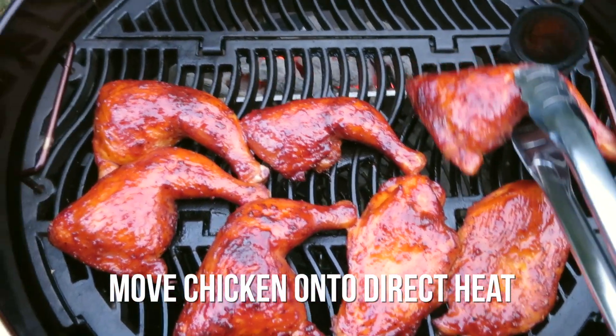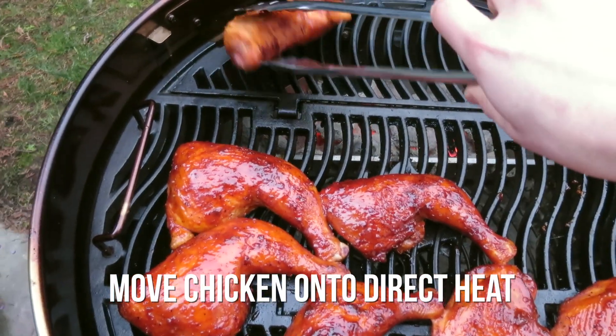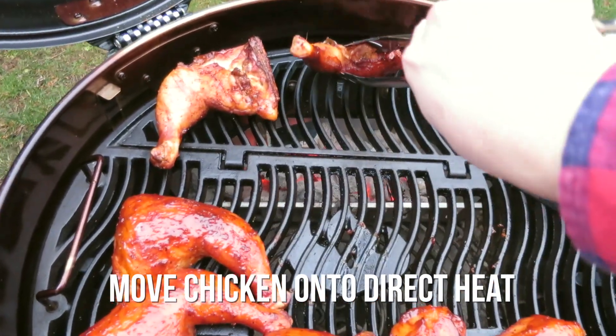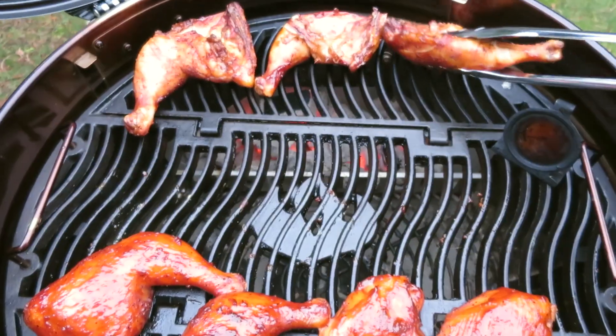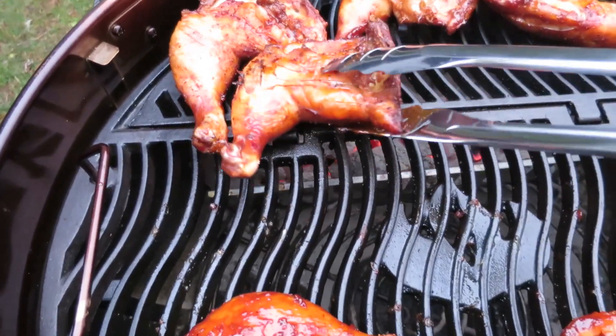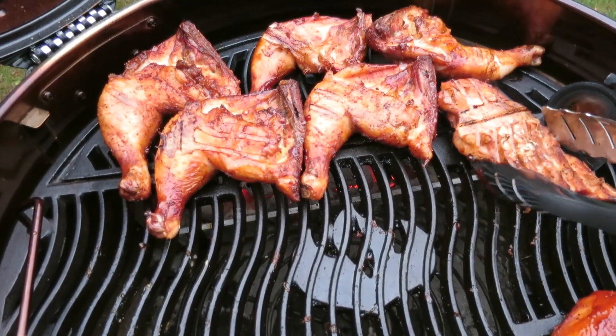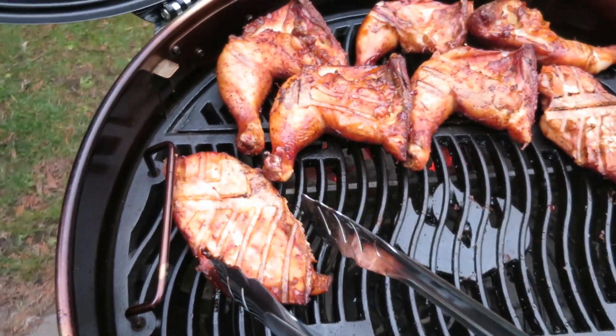The chicken is fully done now and the last thing we need to do is move it from indirect heat to direct heat — meaning moving the chicken directly over the coals and flipping it over onto the skin. Let that skin get nice and crispy and sear it off nicely. You'll see a lot of flames and you'll see the color just sort of escalate.